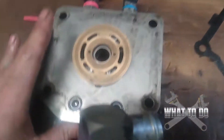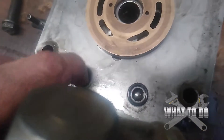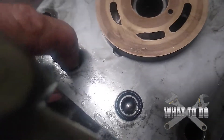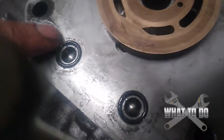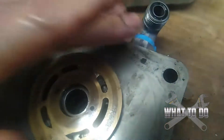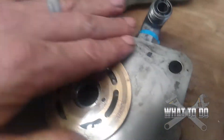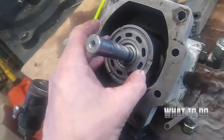Also, make sure you check these balls here with springs — you want to make sure they're not seized up in there. These little check valves should move freely; they've got little O-rings on them which appear to be okay. Everything on this section looks pretty good.